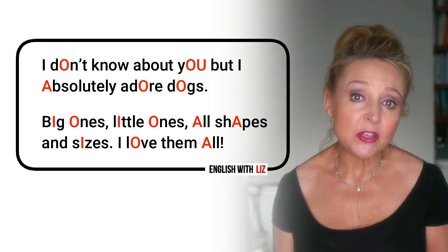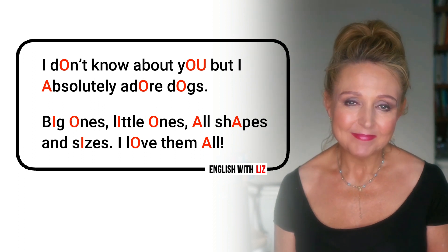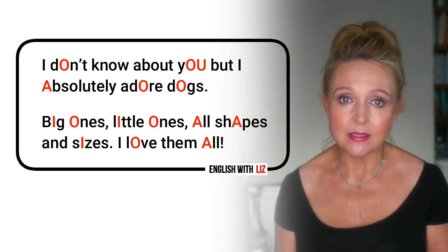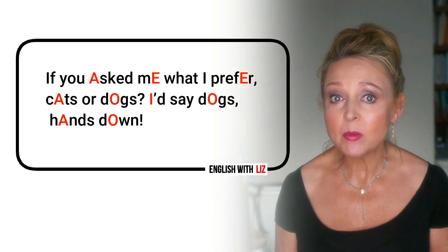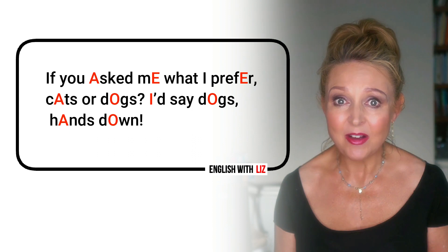I don't know about you, but I absolutely adore dogs. Big ones, little ones, all shapes and sizes — I love them all. If you ask me what I prefer, cats or dogs, I'd say dogs, hands down.